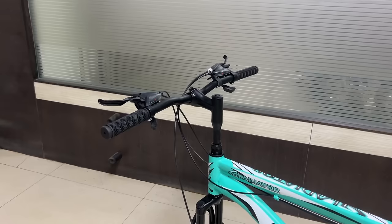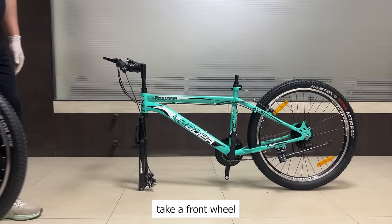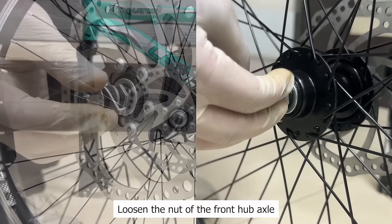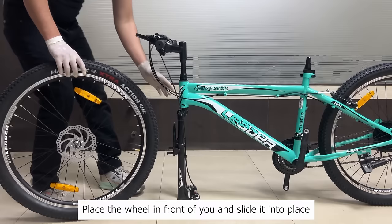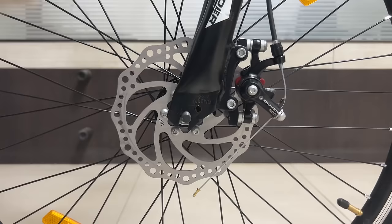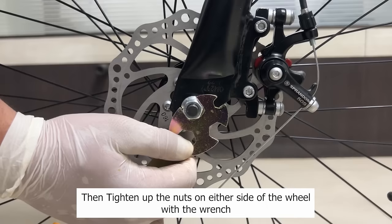Step 4: Install the front wheel. Remove the fork protector. Take the front wheel and remove the protective cap. Loosen the nut of the front hub axle on both sides. Place the wheel in front of you and slide it into place between the fork legs. Insert the washer pins in the hole on both sides, then tighten up the nuts on either side of the wheel with the wrench.